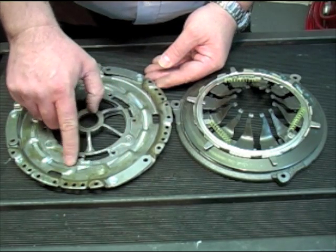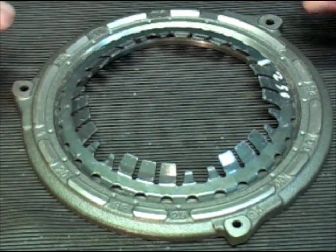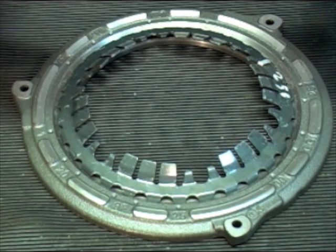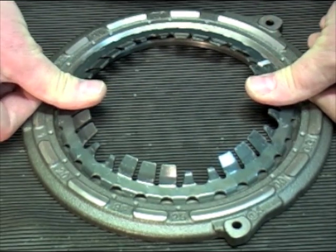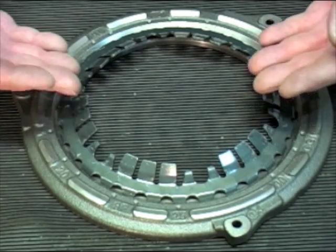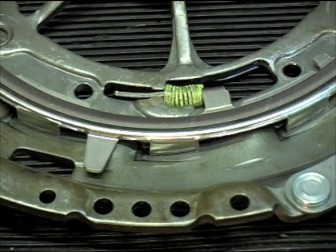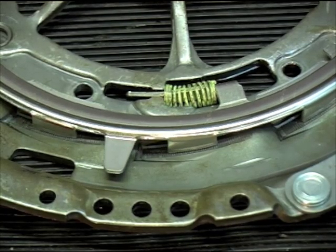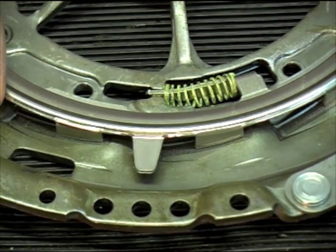As the clutch wears and the friction material gets thinner on the driven plate, the load gets heavier on the pedal. When that load reaches a predetermined maximum, the sensor spring under the diaphragm spring actually collapses, creating a gap between the diaphragm spring fingers and the cover. That gap is then filled by the adjuster ring rotating, thereby restoring the original angle on the diaphragm spring fingers.